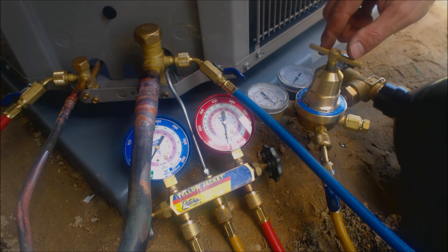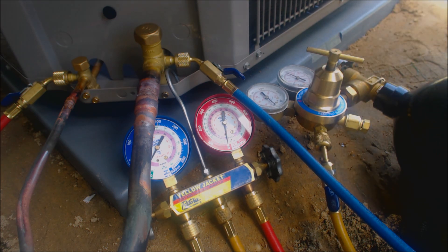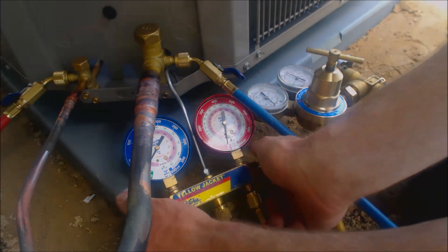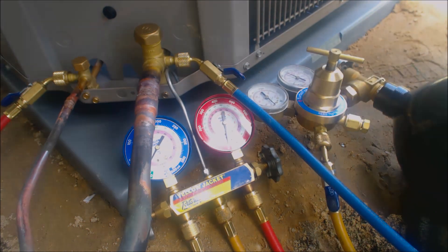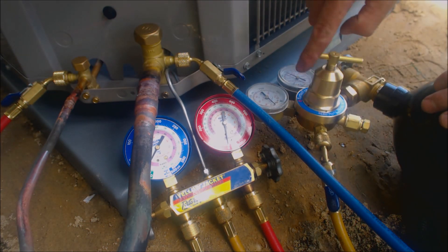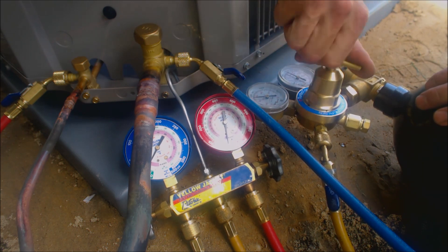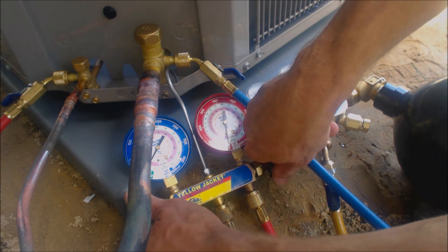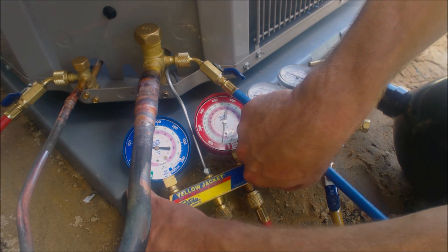We're going to make sure this knob right here is all the way back, then go ahead and open up our nitrogen tank. We have roughly 1600 psig in the tank and all our hoses and valves are shut and tight. Then we're going to turn our knob to 300 psig. Okay, so there's 300 psig. We're going to open our gauge set and get that up to about 50 first.